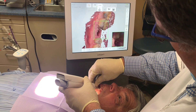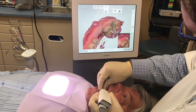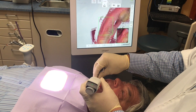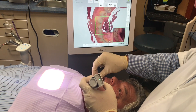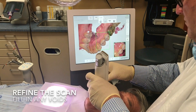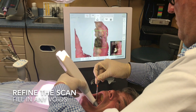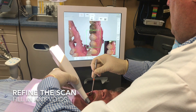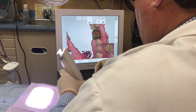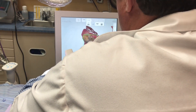You'll notice that the overhead light is actually on the patient's chest here. We could have it turned completely off, but you don't want the overhead light piercing into the patient's mouth at this time because the scanner itself has a light, and that will change the way the scan is happening on the teeth. So we do not want to have all kinds of light in the oral cavity at the time of the scan.